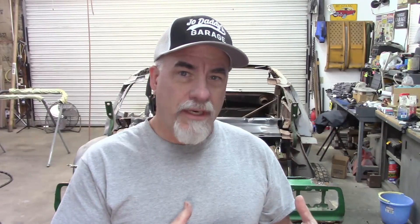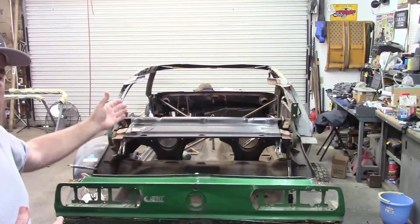In the last video I left off with test fitting the quarter panel along with the whole side of the car, and now I give you a different perspective looking at it from the rear.